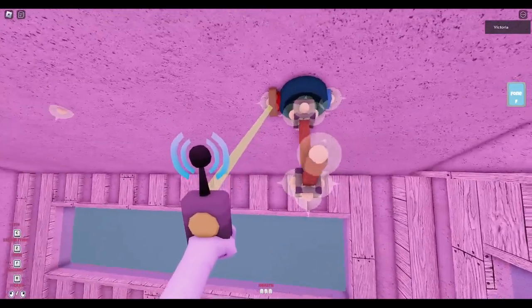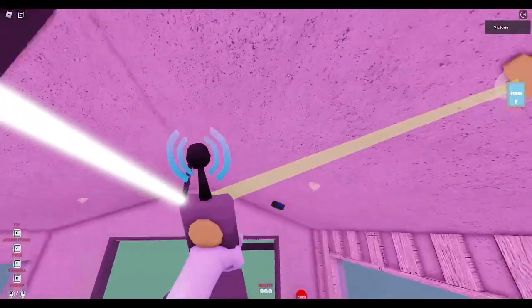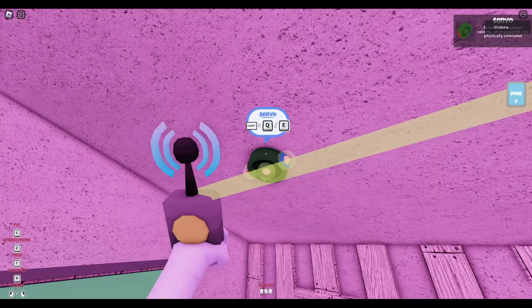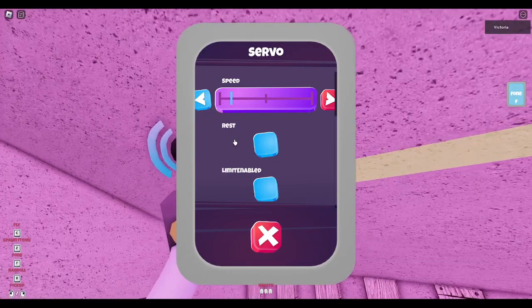You can see that the rotation is a lot smoother than the rotation in the regular servo. When you hold left shift and press Q or E, you will be greeted by this little menu right here.